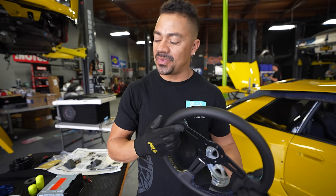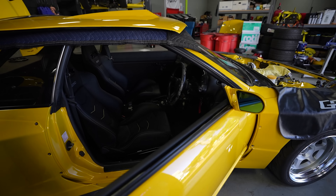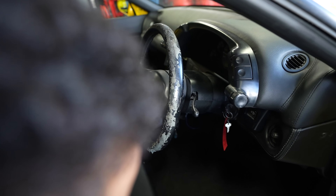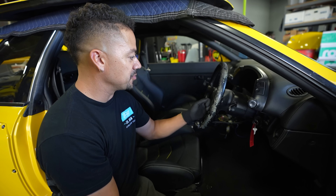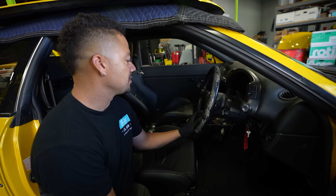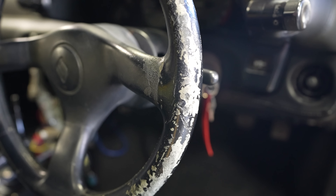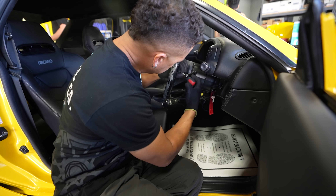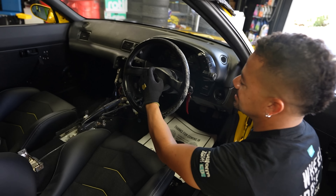We got done with some of the interior parts. The next step is going to be our steering wheel — it's ready. Our great steering wheel — this is super unique. I cannot believe I almost dropped this thing. But before we can get this installed, we need to remove the old one, and the old one is looking kind of raggedy.